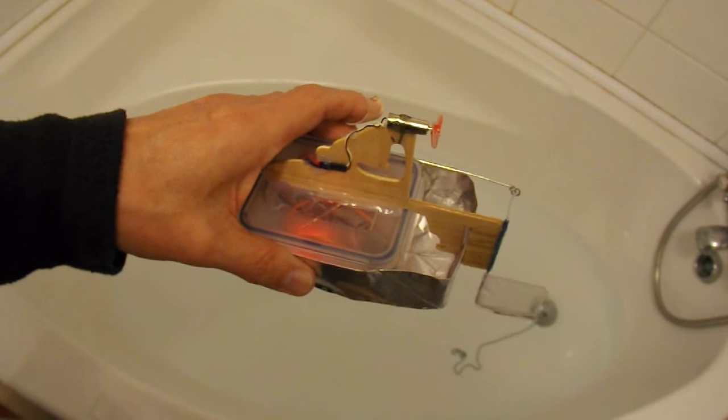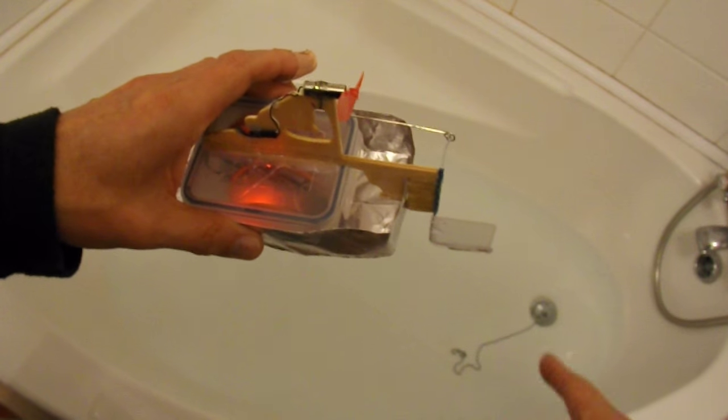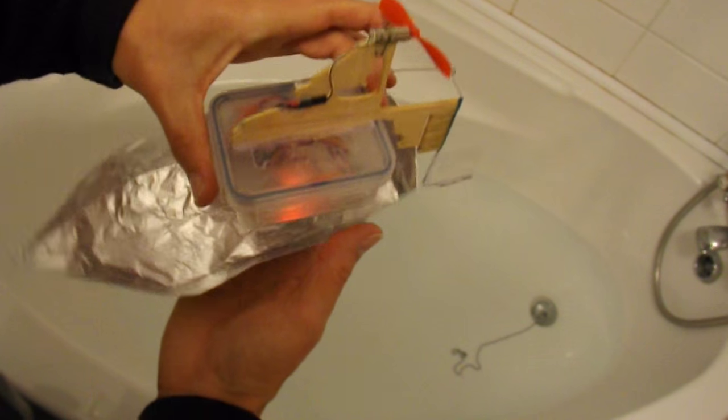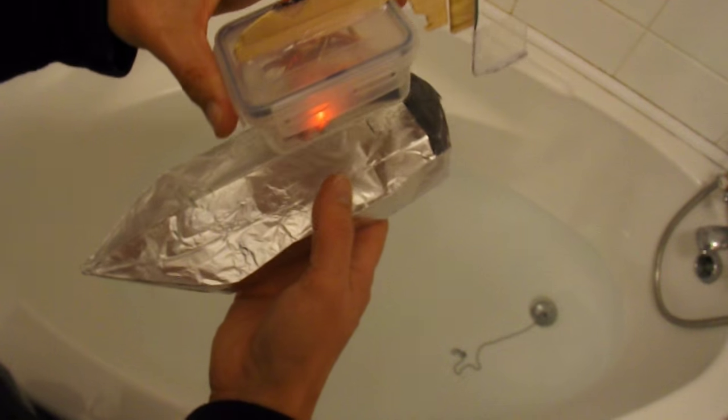Well, I've got to say, I didn't expect it to work. So I didn't run any water in the bath — so I have now. So that's our aluminium foil boat.